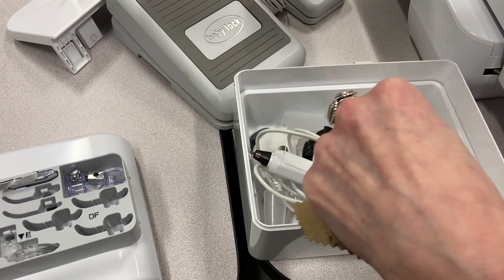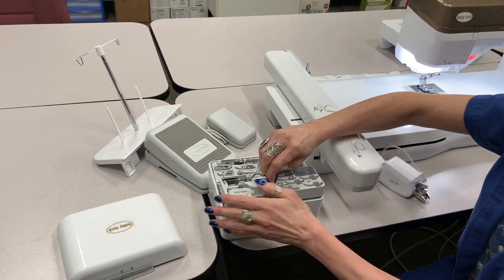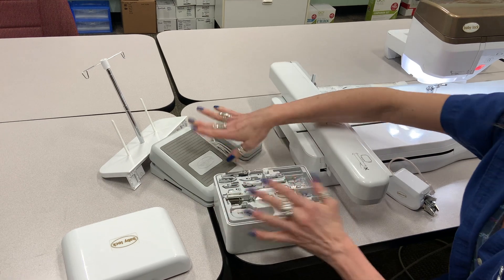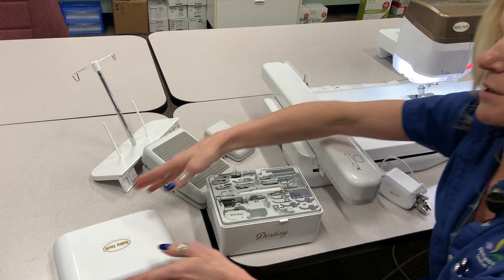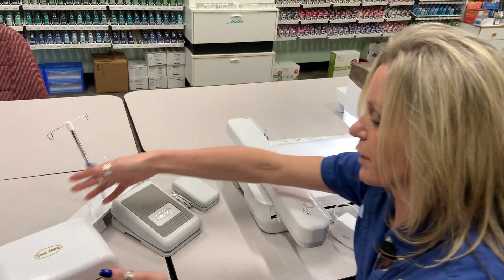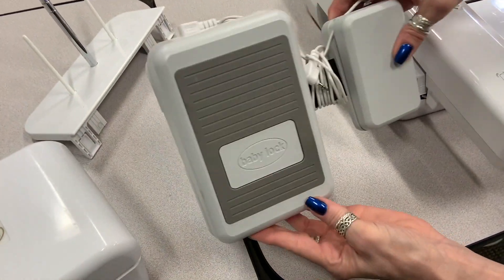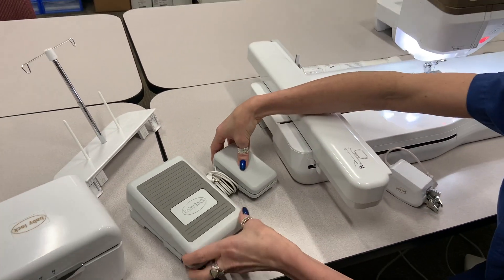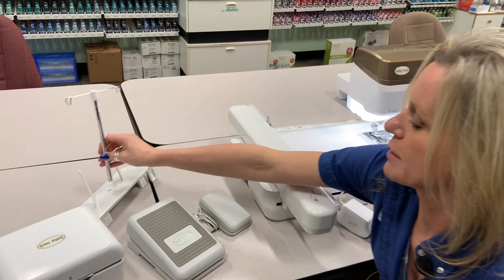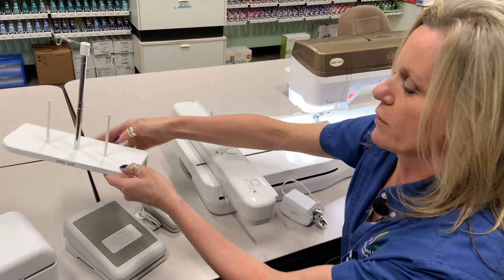It also has the multi-function foot control, so you can actually control parts of the foot — you can control it to cut your thread or bring your presser foot up and down. Really neat functionality with the multi-function foot control. It also has an extra thread stand, so you can put this on the back of the machine and use more than one spool.